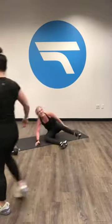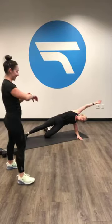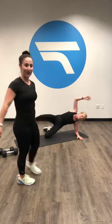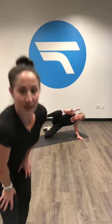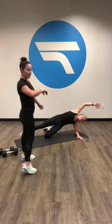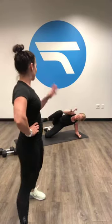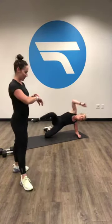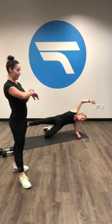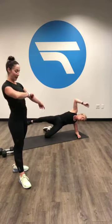Ready, set, go. Is everybody side planking? Send us videos, tag us in your stuff — share in my suffering. Take videos of you doing the workout. We like interacting, everybody misses their social interaction right now. You got five seconds — do not let that right hip drop to the ground. Three, two, one. Take a little 30 second break, grab some water.